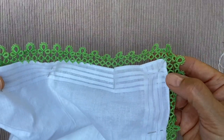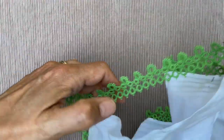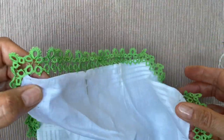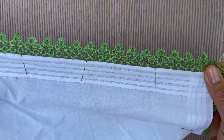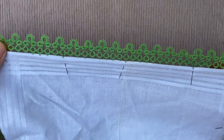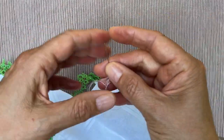I would start by pinning all four corners along the handkerchief to make sure it all fits, and then I would stretch out my edging and add a few more pins in between to make sure it's all evenly spaced before I start working. And I have a needle and thread ready here.